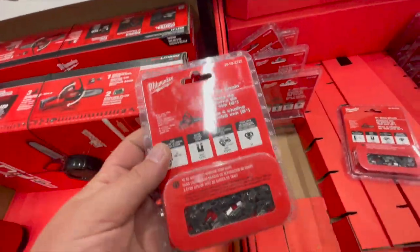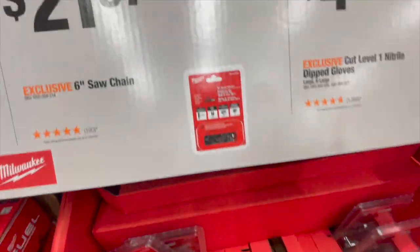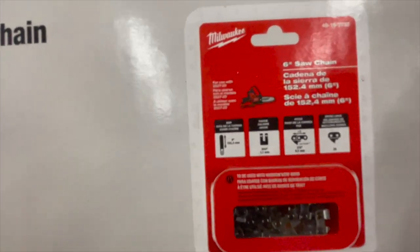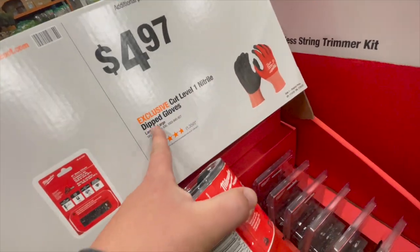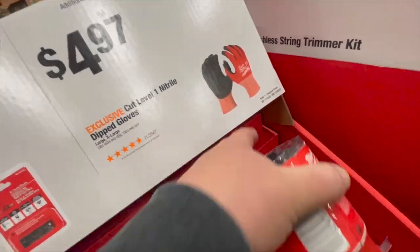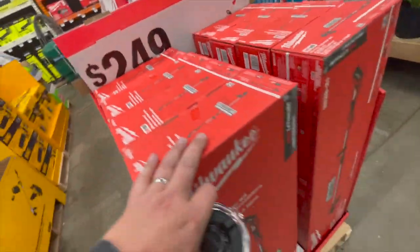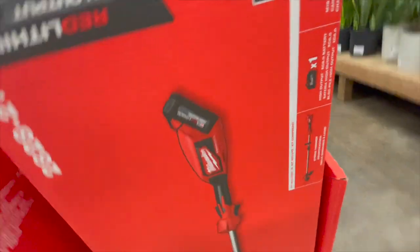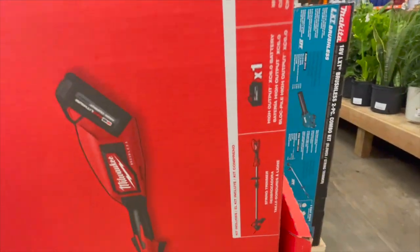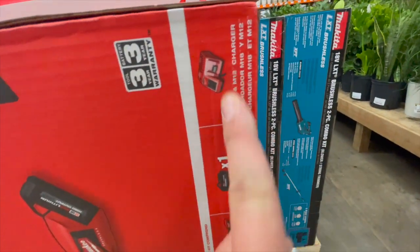They actually have a chainsaw blade specifically for that Hatchet — it's a 6-inch Hatchet. And $249 for their M18 regular brushless trimmer — I don't think this is Fuel, I think it's just brushless — with a 6 amp hour battery and a normal charger.